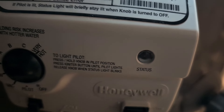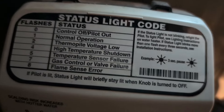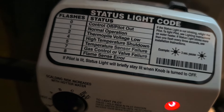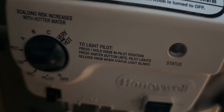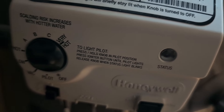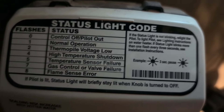Right now let's look at our light — it's blinking: one, two, three, four. Let's look up here at what the flashes mean. One flash is normal operation. But now it's one, two, three, four, five, six, seven. That's seven flashes — 'gas control or valve failure.' Well, that's not good, so we're going to have to call somebody about this.